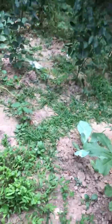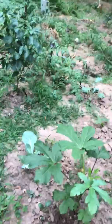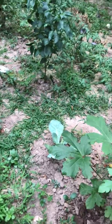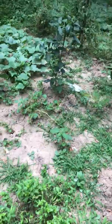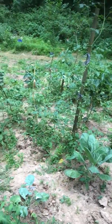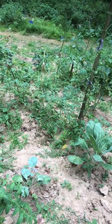Hi guys, welcome to Planter Garden TV! I haven't cleaned up my garden yet because I had to take care of something, so I just came over this evening to check it out. I'm hearing thunder — I don't know if you can hear it, but it seems like we're going to get some rain.